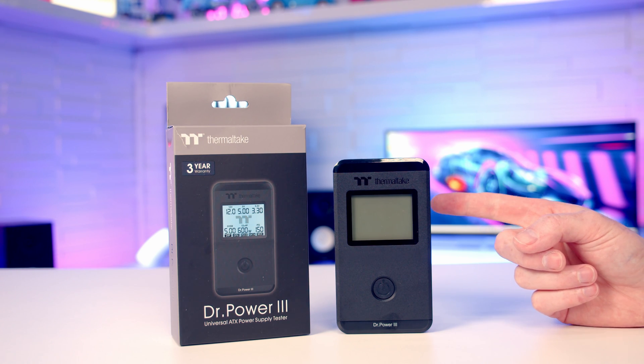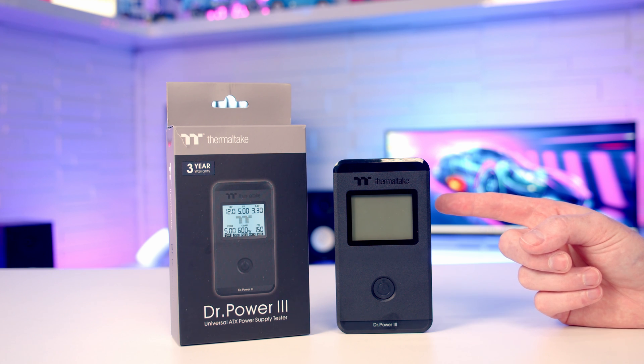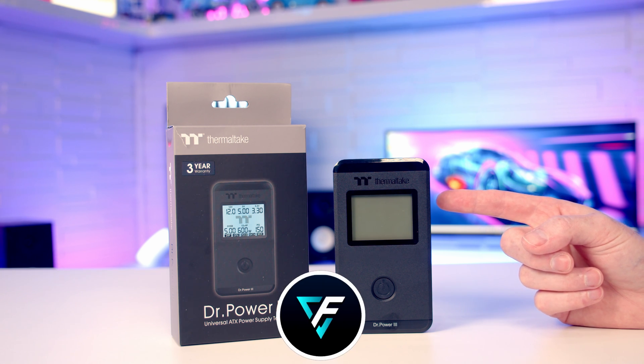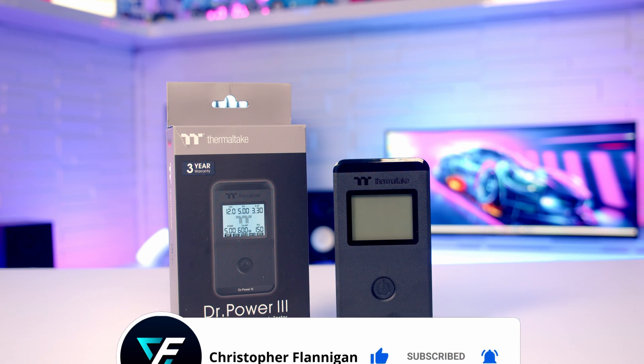I'm really impressed with just how easy this is to use. As somebody who builds a lot of PCs and has had a number of power supplies fail over the years, this is going to be really useful to have. What I previously did was simply swap out the power supply in a problematic system, and if that fixed it I'd blame the power supply and retire it — but I'm in the special position of having a shelf full of spare power supplies. The average PC builder isn't going to be able to do that, and now for less than £40 you have a way to actually check your power supply and determine whether it's the reason you're having problems. If you want to find out more, I'll put a link in the description. If you enjoyed this video, please give it a thumbs up, and if you're not subscribed, please hit the subscribe button. Thanks for watching.